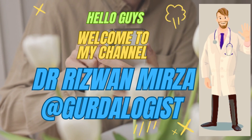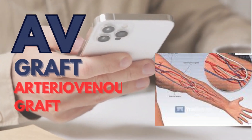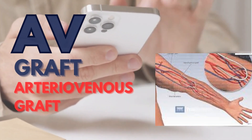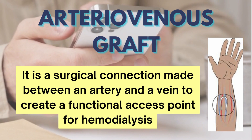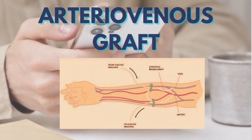Hello guys, this is Dr. Rizwan Mirza. Welcome to my channel at Gertilogist. Let's discuss about AV grafts today. AV graft or arteriovenous graft is made by a surgical procedure by creating a connection between an artery and a vein to create a functional access point for hemodialysis.